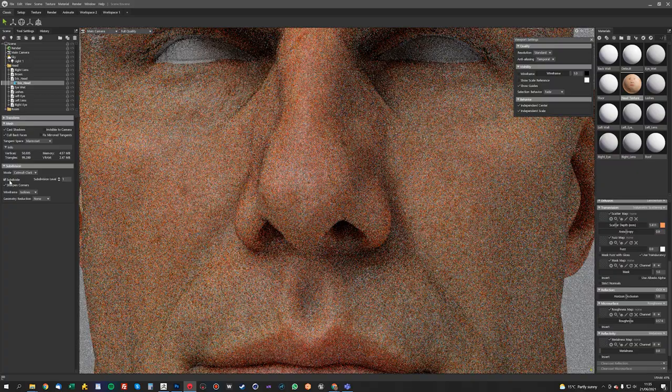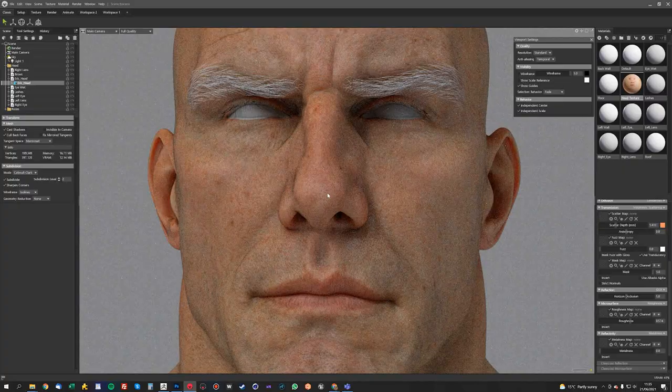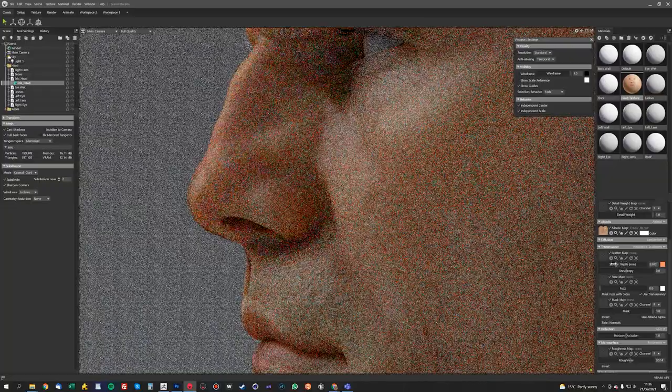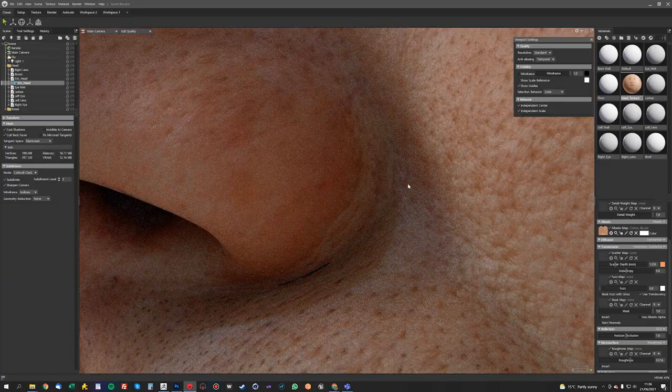Select the head and click Subdivide, and just put it up — that completely gets rid of any of those errors. With the Transmission, with the Volumetric Scattering, you just want to find a setting that looks quite good. I usually use something like 1.2 — that usually works quite well. You start to get some nice scattering between the skin pores.